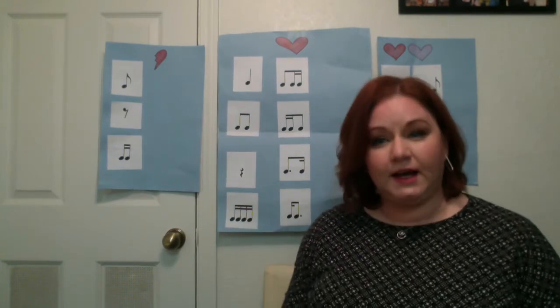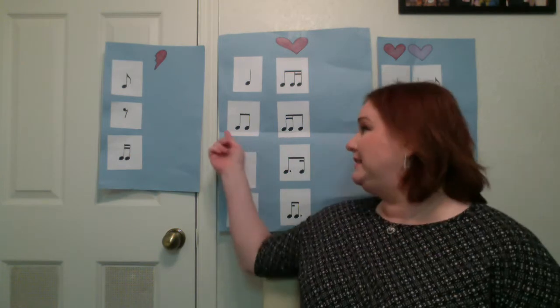One heartbeat rhythms are right here. Quarter note is called ta — one sound on one beat, so it's one finger: ta. Tee-tee — two eighth notes, two sounds on one beat, two fingers: tee-tee.